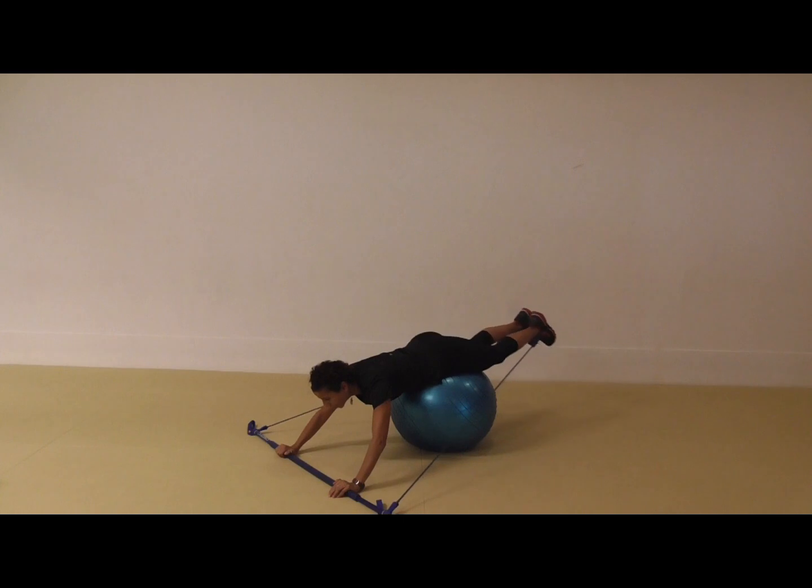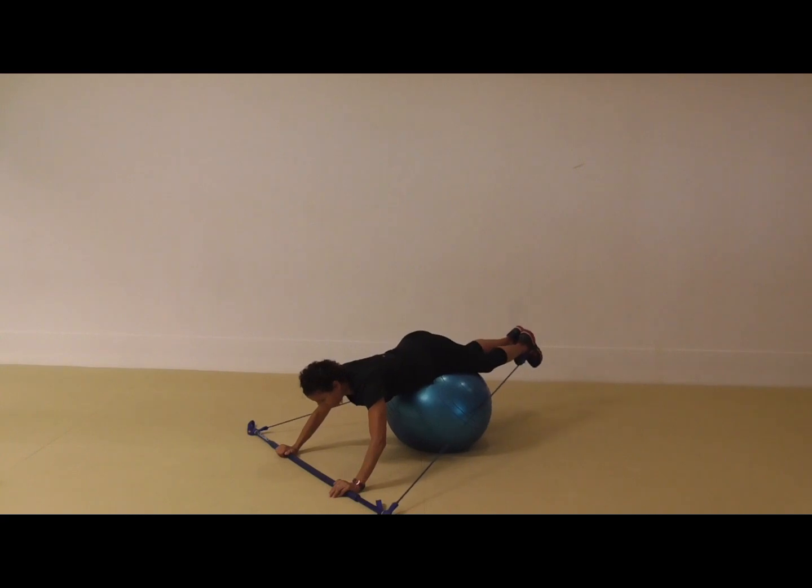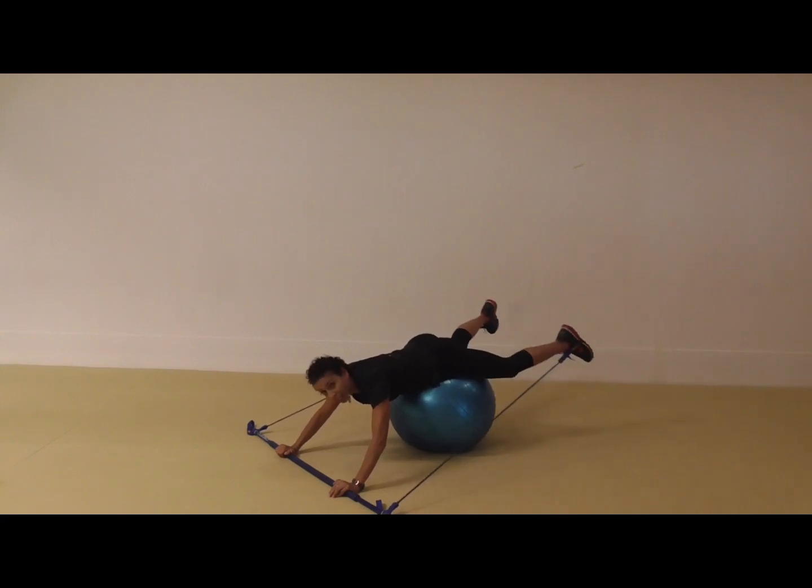Great exercise for the inner thigh. I'm going to do a little combination here: lift, open, close, lower, lift, open, close, lower. So if you teach exercise to music, you might want to do eight repetitions of this — down, lift, out, in.